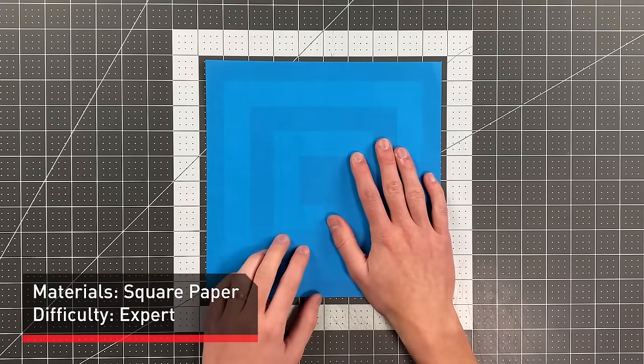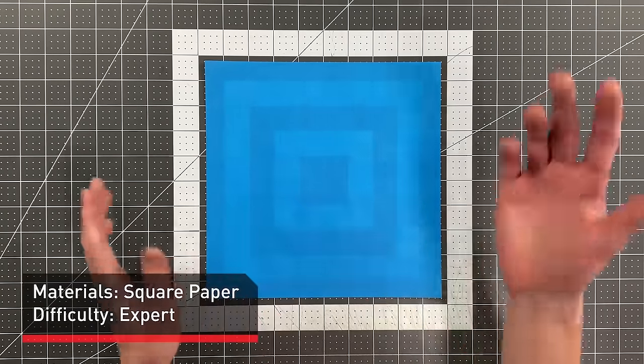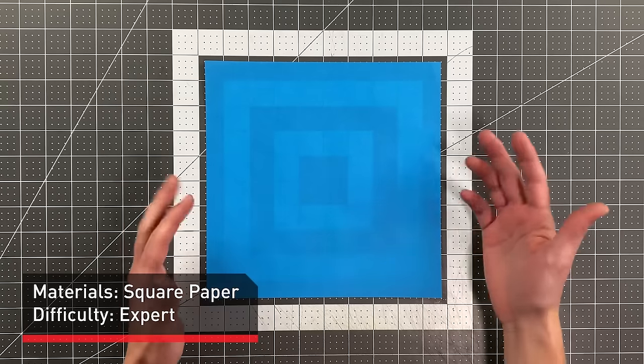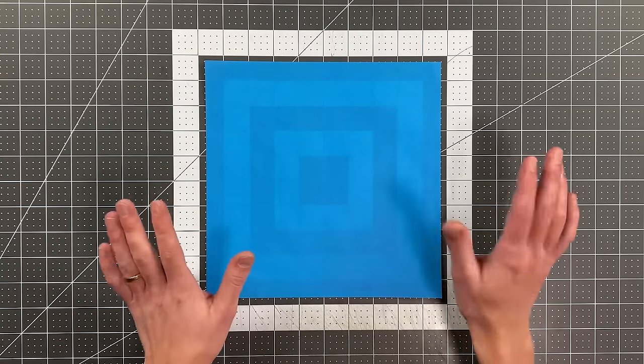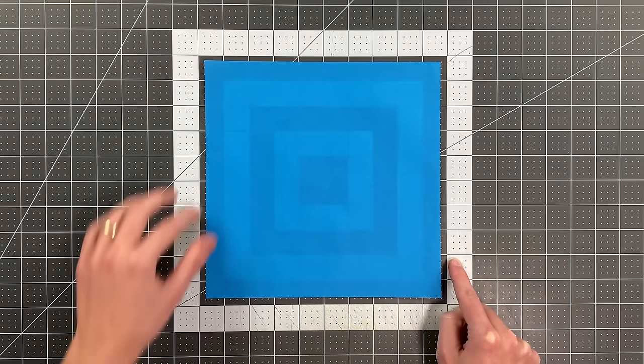All you'll need in order to fold this plane is a square sheet of paper. I like 9.5x9.5. You could use 6x6, 8x8, anything in that range — 10x10 is going to be great. Begin with your colored side up, and we're going to start by folding the right edge to the left edge.